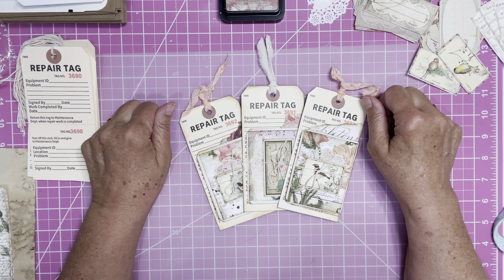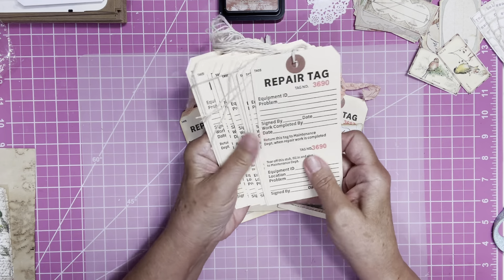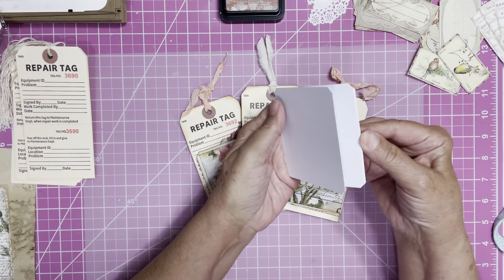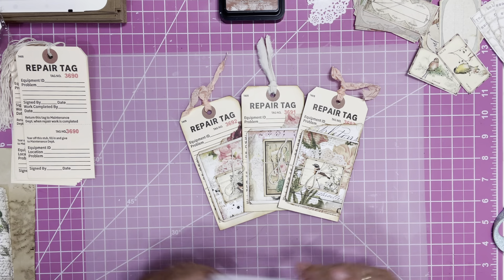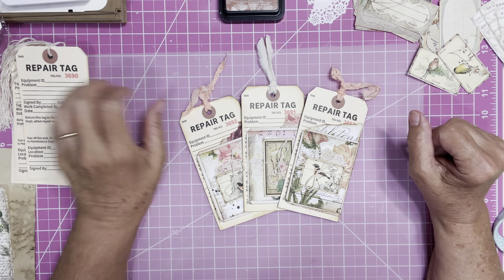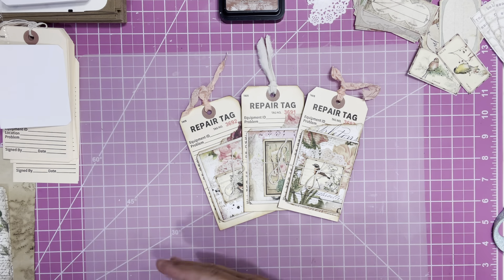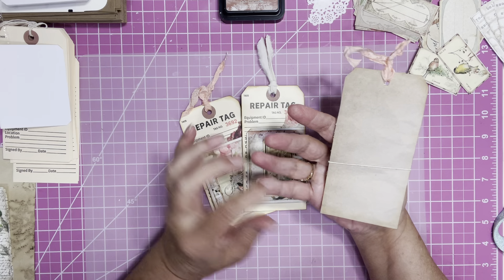So today what I did was find in my stash these repair tags, and also these little square pieces of cardstock. I thought, what could I do to make something out of this little bit of stuff that I found today?